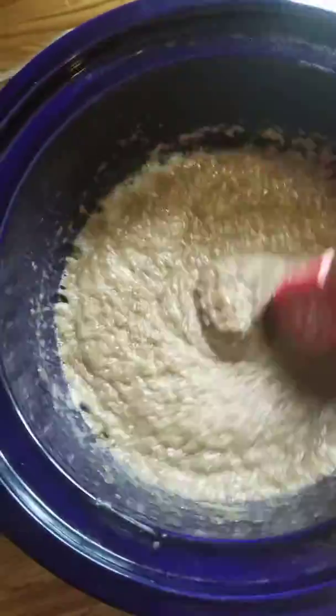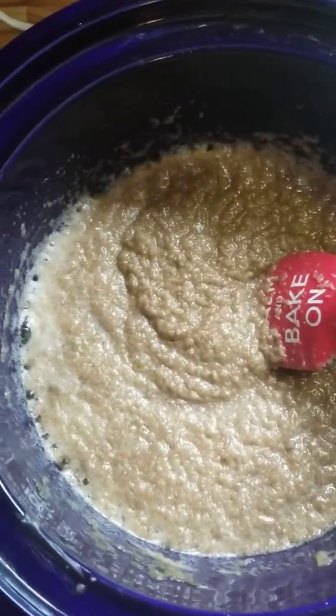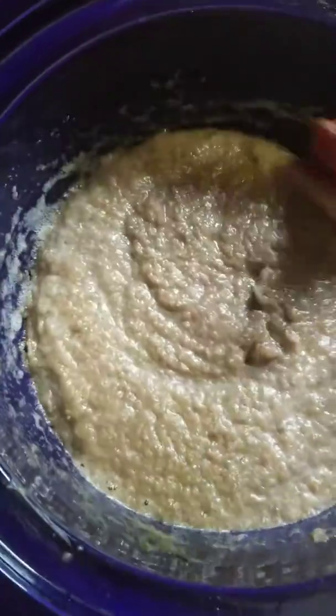Looks good. Well, it looks bumpy right now. I'll bring it back when it's smooth. Well actually, this is just going to cook like this.